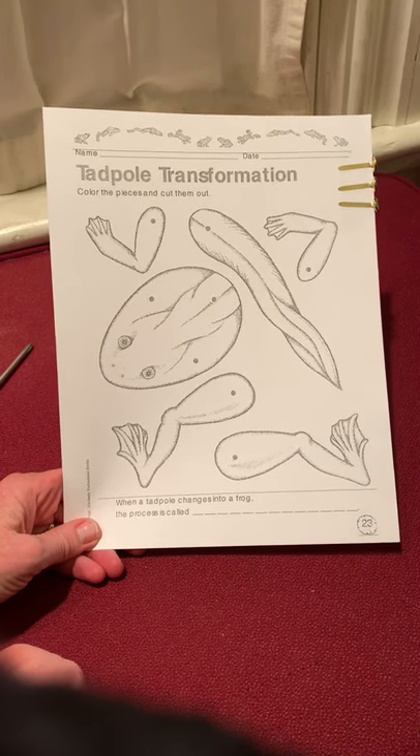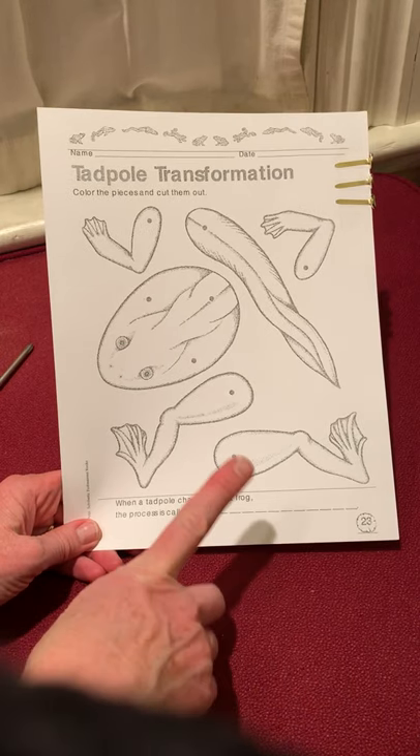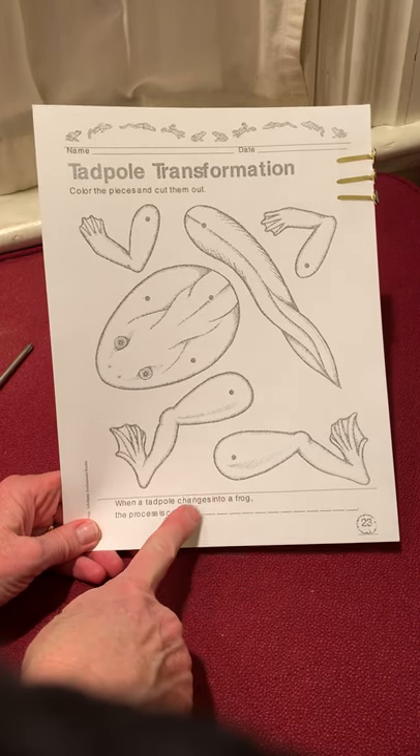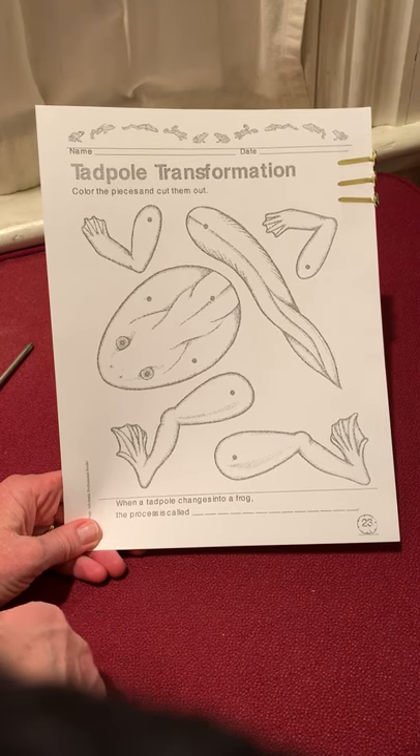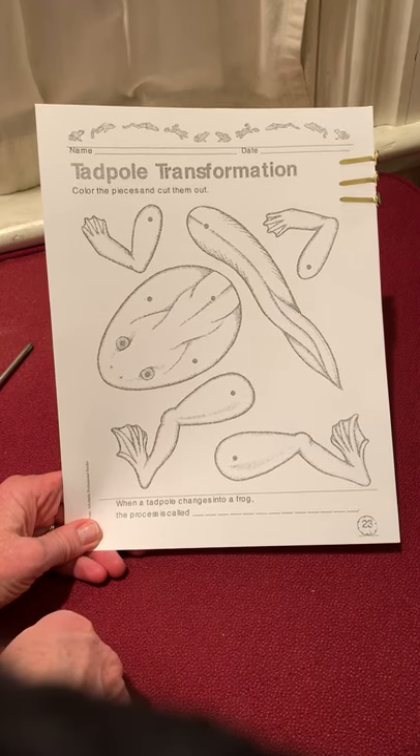Hi friends! This is Meg and I want to give you a lesson on how you can transform this piece of cardstock into a tadpole or a frog that you can play with.